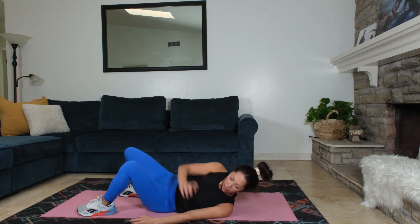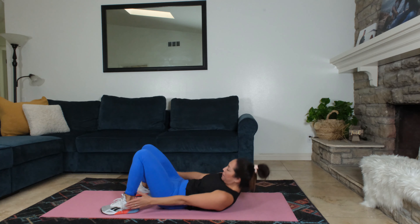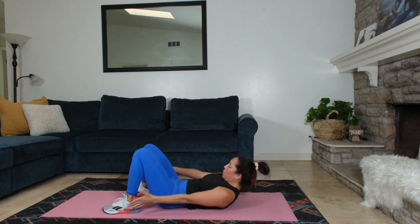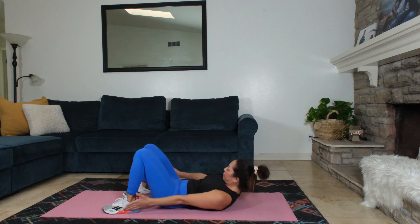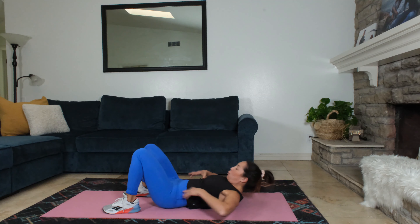Feet down. Ankle taps, side to side. Ready? Let's go. Upper body's lifted. Chin tucked slightly. Tap the ankles — your hips aren't moving. You're moving through your waist. Reach with the arms, side to side. Feel the waist moving.